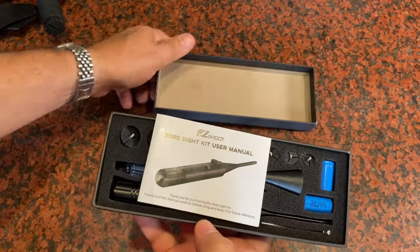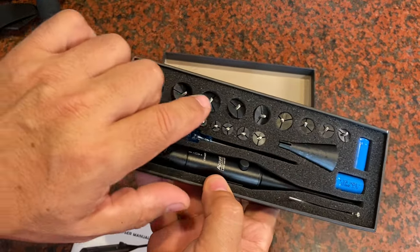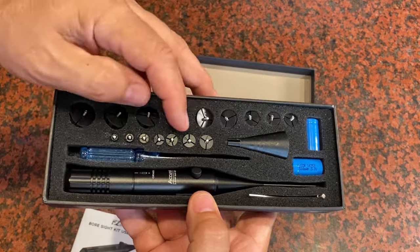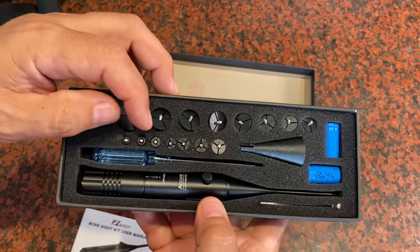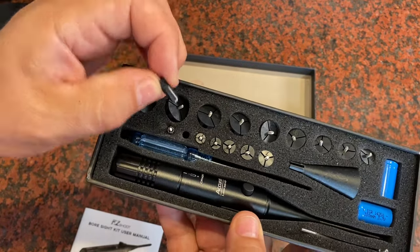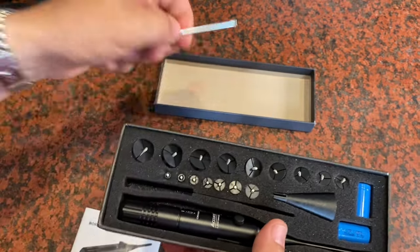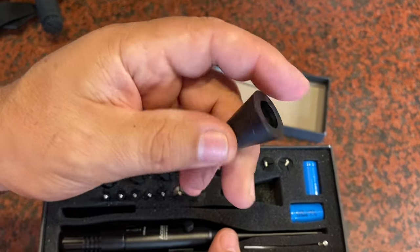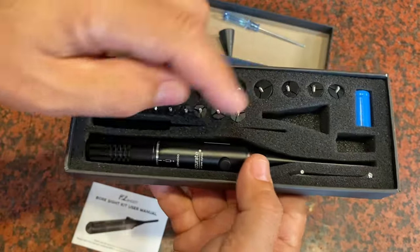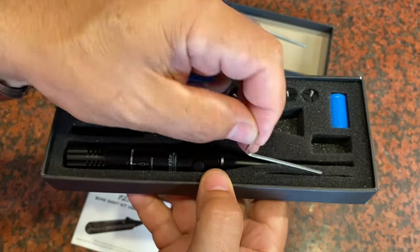Here's everything you're going to get in the box. There's a user's manual, which is important — it'll tell you which of these fittings to use based on the caliber of your rifle. There are all different sizes, all the way down to a tiny one. In my case, I'm doing a .223, so I'll need the very small bore fitting. You also get a small Phillips screwdriver, this funnel-shaped piece, two batteries (you only need one, they give you an extra), some mounting screws, and a small allen wrench.